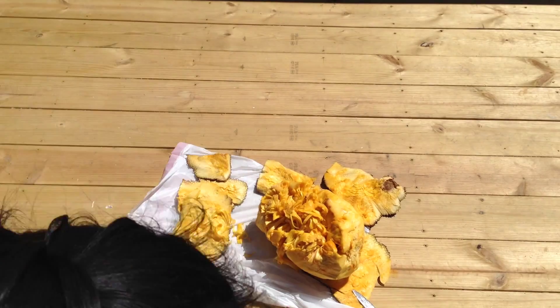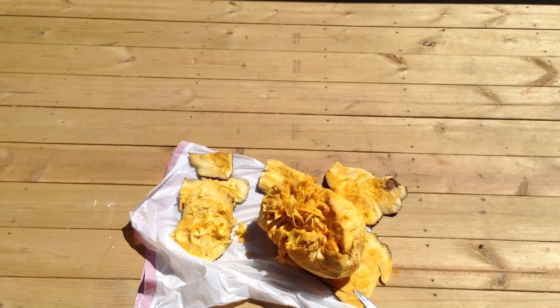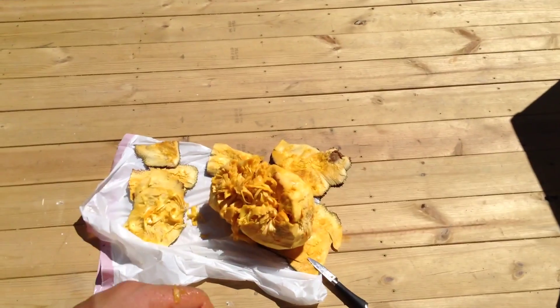Hey guys, it's been Drill and Date here. This is round two. This is how far I've gotten. I know I said I didn't want to use a knife, but it got really sticky.